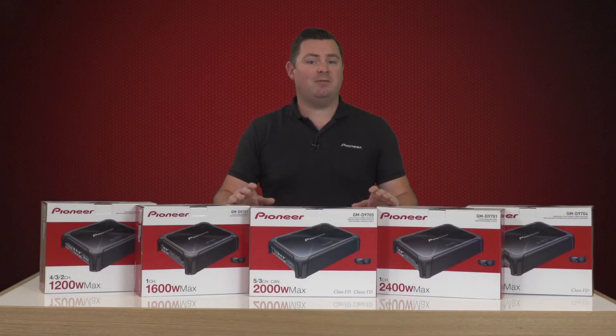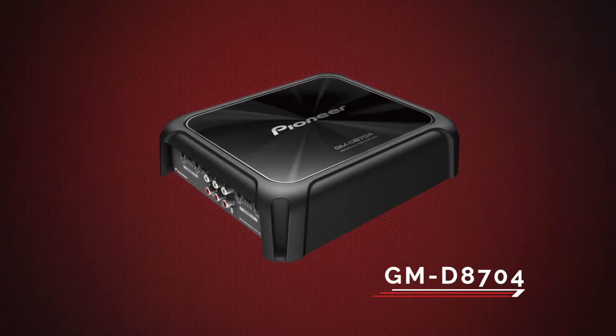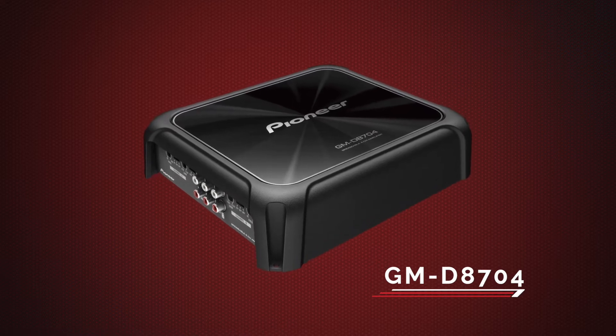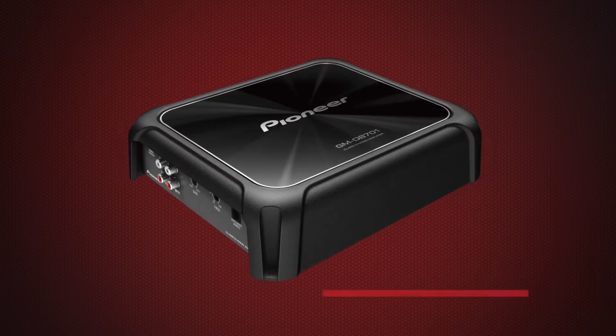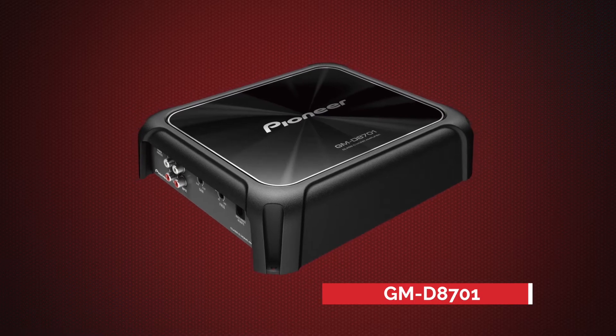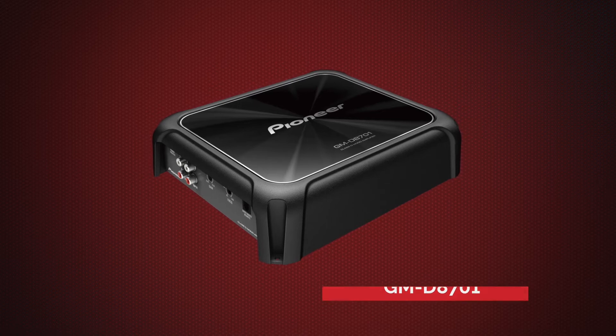The new GMD amplifier range consists of the following models. The GMD 8704, a 4 channel amplifier with a power rating of 4 by 100 RMS at 4 ohm or 4 by 150 RMS at 2 ohm. The GMD 8701 mono, with a power rating of 1 by 300 RMS at 4 ohm or 1 by 500 RMS at 2 ohm.